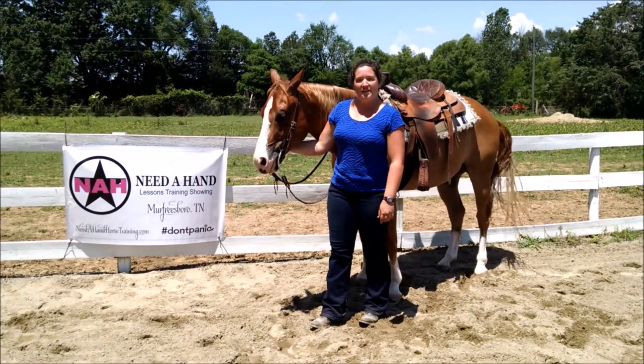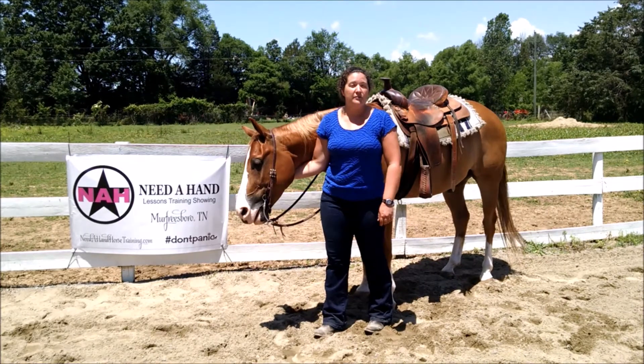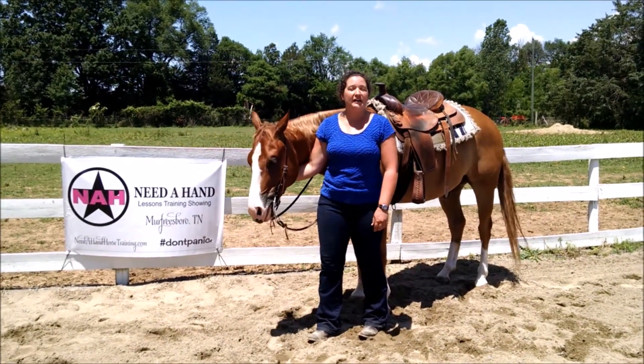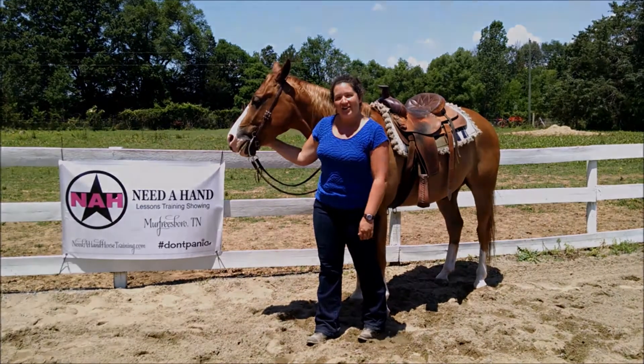My name is Emily Cavender and this is your Don't Panic Quick Tip of the Day. Today we're going to be working on spiraling in and spiraling out circles to get your horse moving away from your inside and outside leg, and to slow their legs down and get them going in better balance. So let's get on our horses and get started.